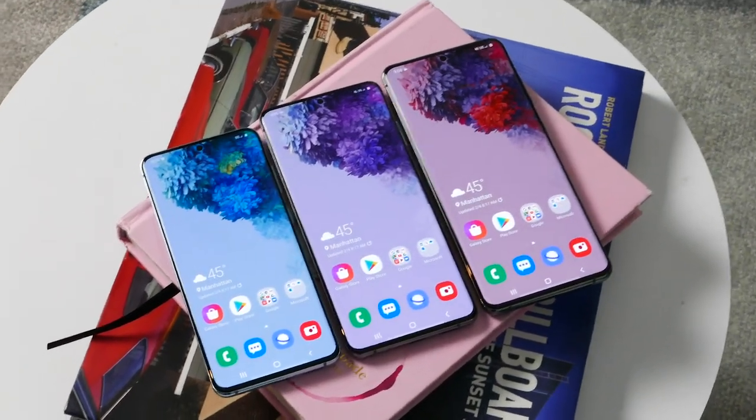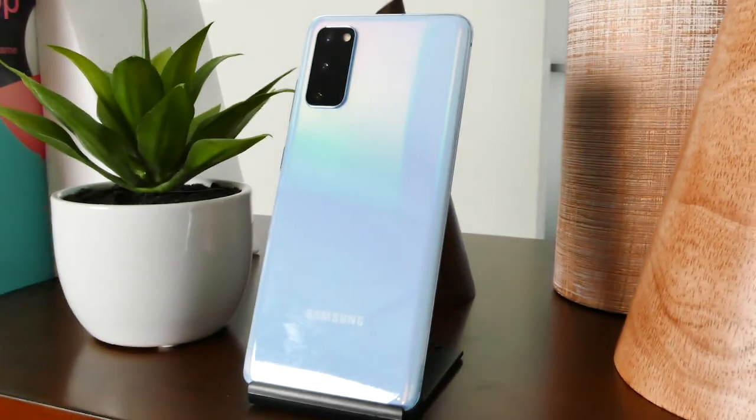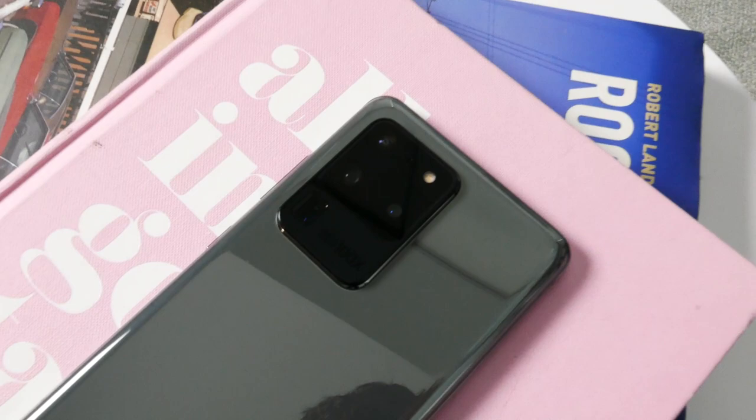The screens are bigger, the megapixels are higher, and so are the prices — taking a look at the new Galaxy S20 lineup. Samsung says that they have completely reinvented the camera, especially with the Galaxy S20 Ultra which has a whopping 100x space zoom on the back. Let's take a look at all three of these phones and figure out what's new and what's different.